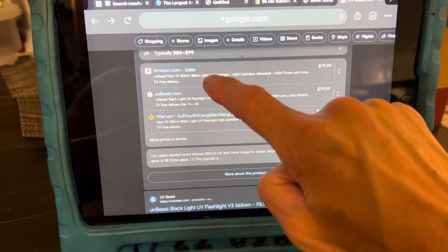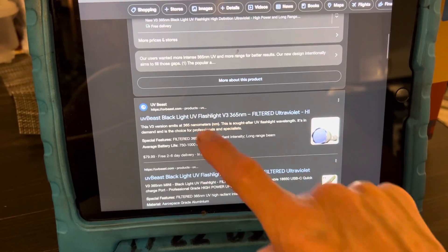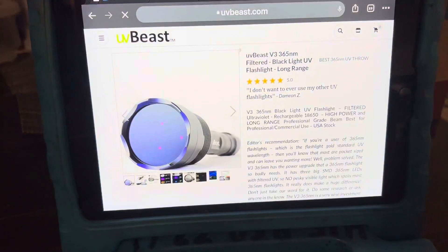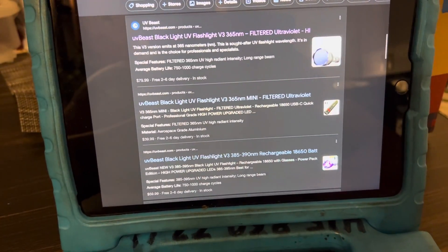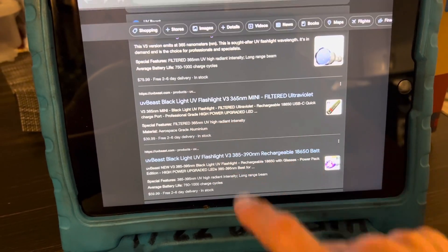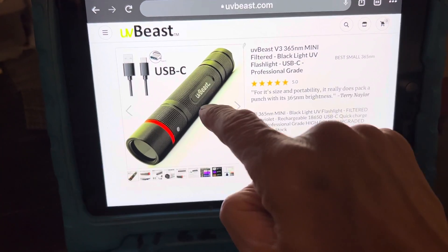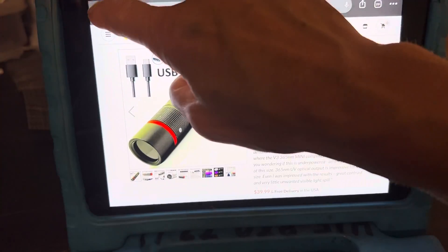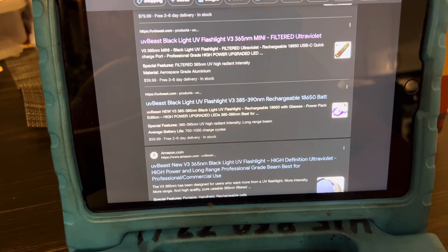You can find it on Amazon sellers and UVbeast. I just clicked on the UVbeast website right here. Let's find somebody else who sells it. Here's another one that says UVbeast — these are their mini ones. You can see their version of a small one. I have not purchased this one, but since it's UVbeast, it must be good because the other one is just outrageous.